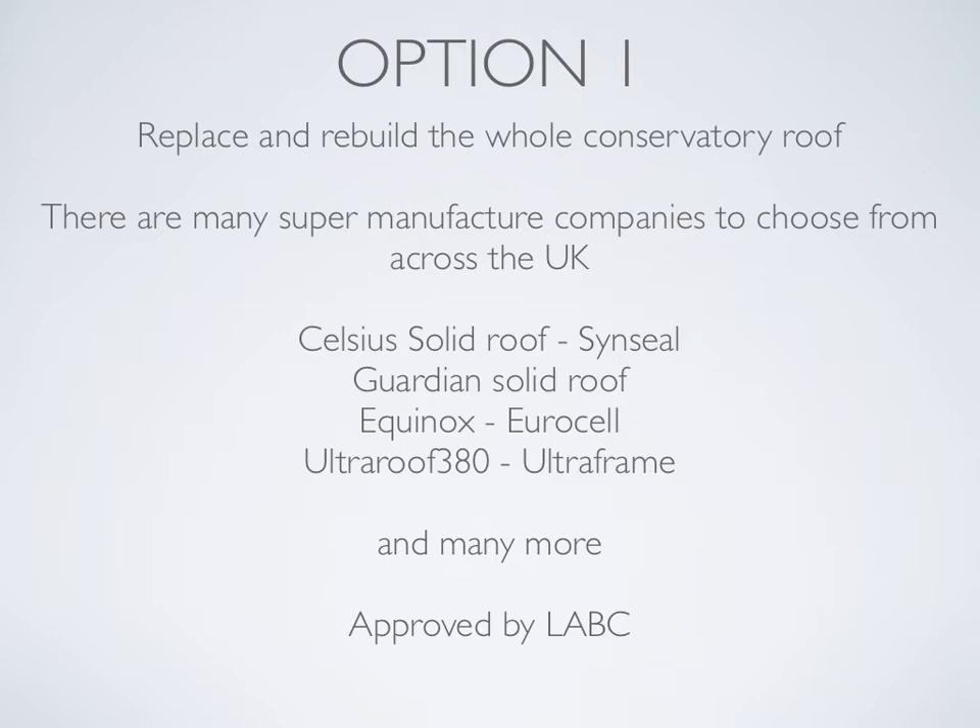Option one: replace and rebuild the whole conservatory roof. There are many super manufacturer companies to choose from across the UK. I've chosen four here: Celsius solid roof made by CINSEAL, Guardian solid roof made by Guardian, Equinox made by EuroCell, and Ultra Roof 380 made by UltraFrame. And there are many, many more.